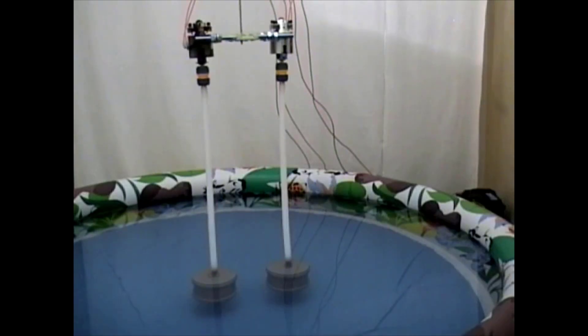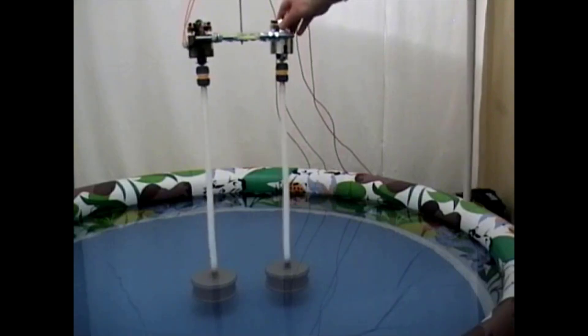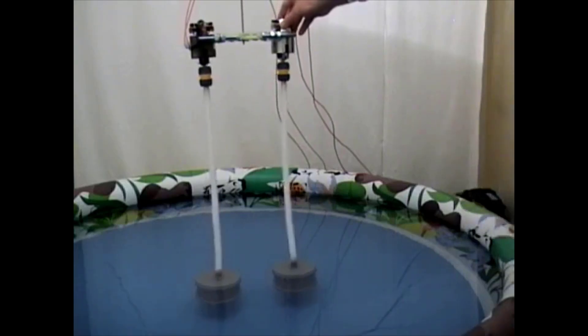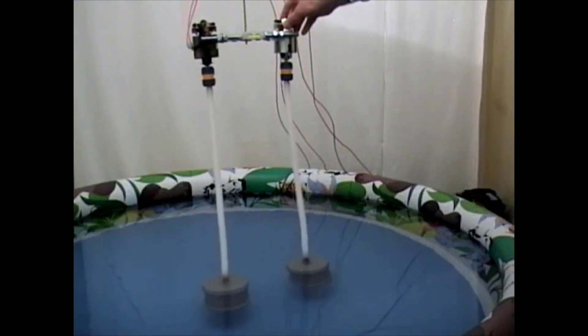In this experiment we are going to rotate the cylinders in the same direction and see what happens. Let's start the motors now.